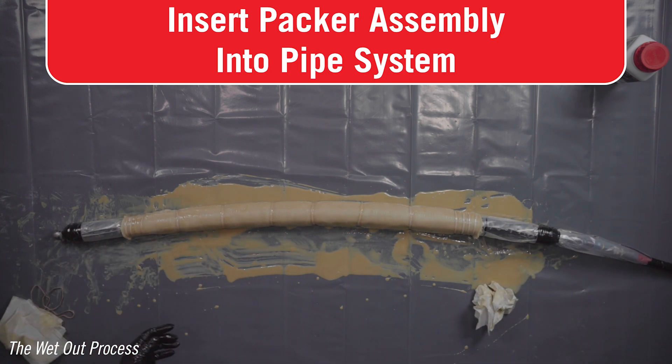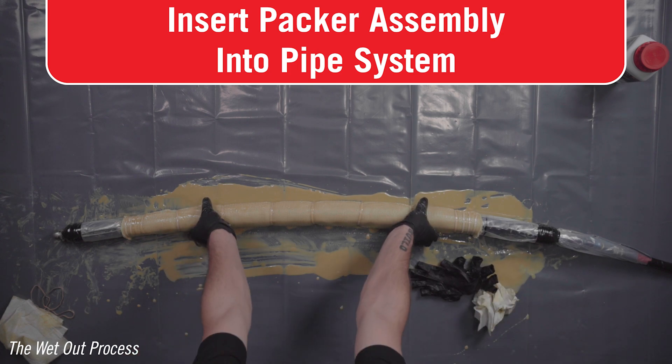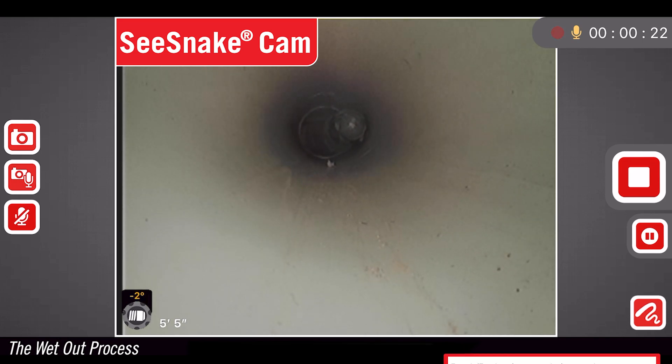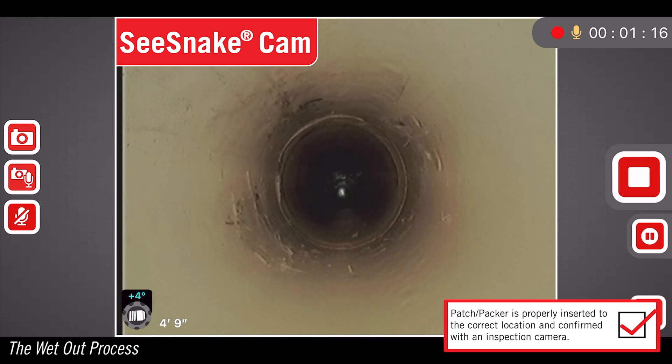Now that you've got your patch wet out and on the packer, it is time to change gloves. Using the information learned from the test insertion, insert the packer assembly inside the pipe system. The patch must be properly positioned prior to inflating the packer.